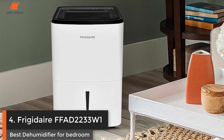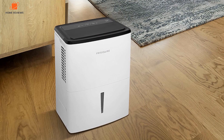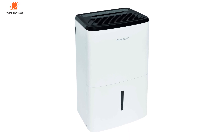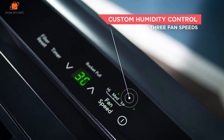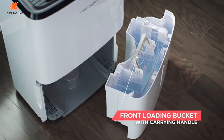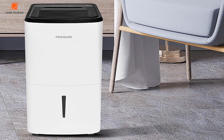Number 4: Frigidaire FFAD2233W1 — Best Dehumidifier for Bedroom. The 22-pint Frigidaire FFAD2233W1, which replaces the 30-pint Frigidaire FFAD33R1, is a great choice for laundry rooms, apartments, and other small spaces. It's portable, and its four wheels make it easy to move from room to room if needed. The older model did well in real-world tests for water removal, reaching humidity levels 28% below where tests started. It also performed well on humidistat accuracy and cool room performance. The FFAD2233W1 also has user-friendly design features similar to its larger cousin, including an easily accessible filter and cord storage hooks.